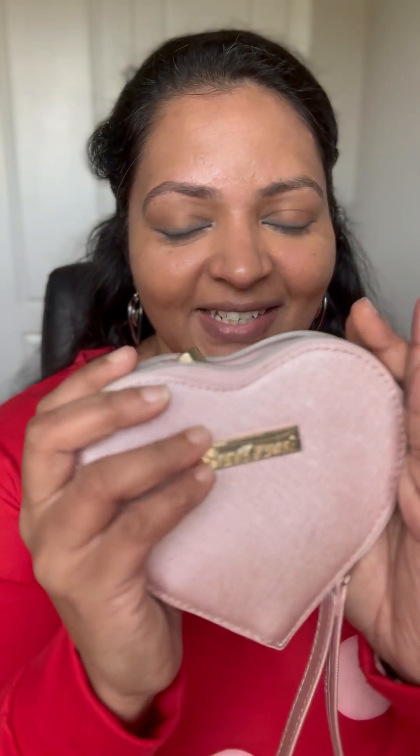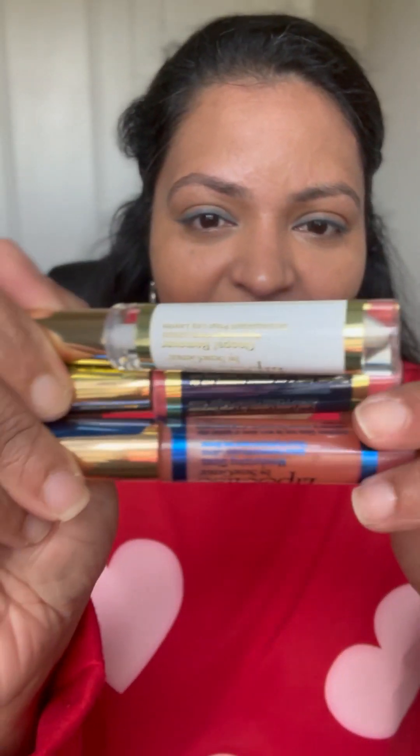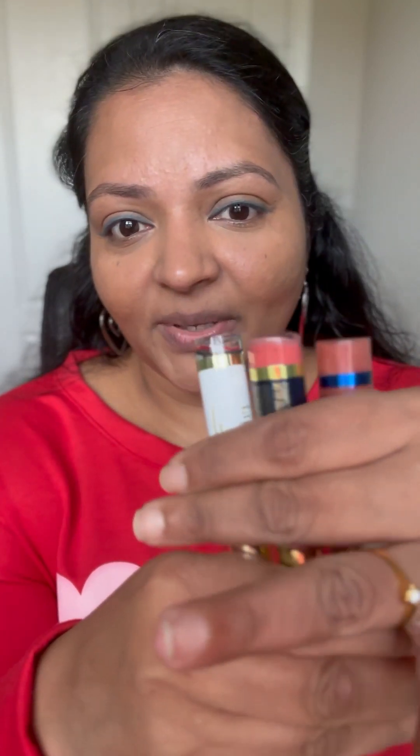Are you ready to see the second look from the Valentine's Day collection? Here is the second one, which has dark pink Lip Sense and the beautiful rose gloss. It's very pretty, and it comes with the remover. You can also watch the first video to know all the details about the Kiss and Tell discounts, available options, and other things.